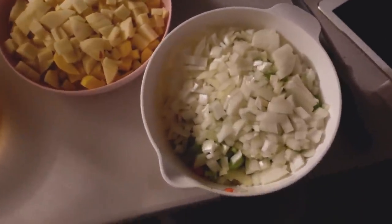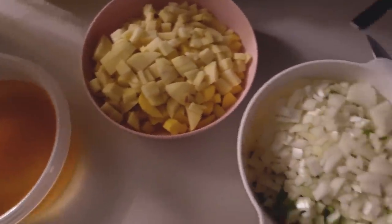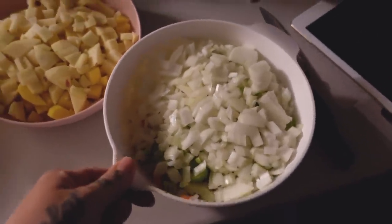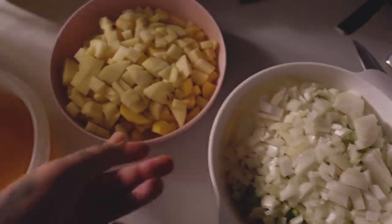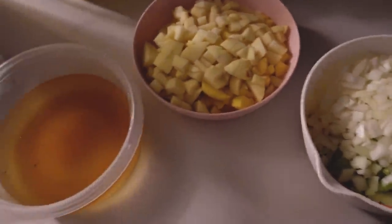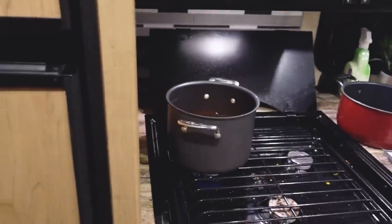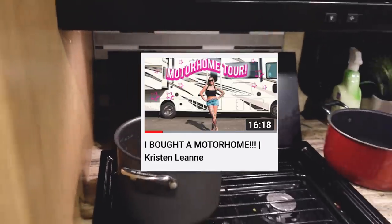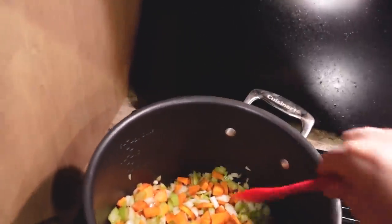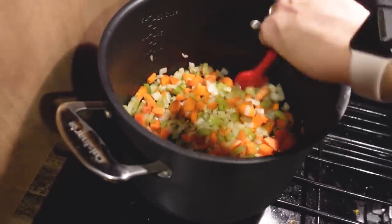Good evening. We are in the process of making some potato broccoli cheddar soup. This is the first bigger meal that I've opted to make in the motorhome. I'm going to carry all of these ingredients out one by one in my pot. I got my iPad for my recipe. Let's see how this goes. If you guys haven't seen my motorhome tour, this is my cooking area. We are sautéing celery, carrots, and onion right now in some butter.